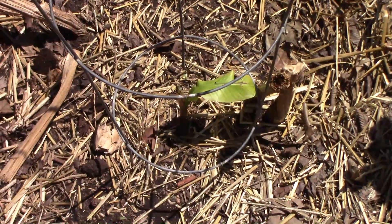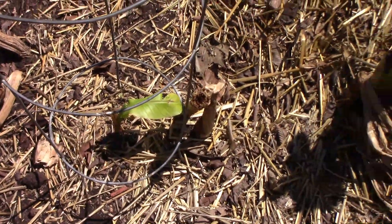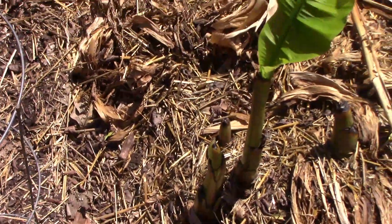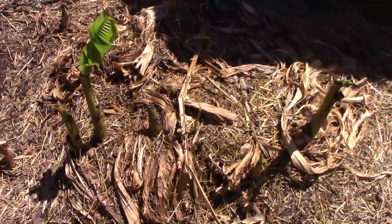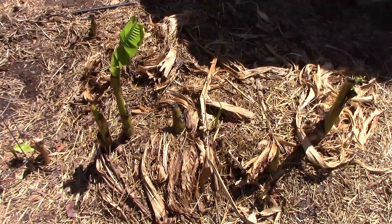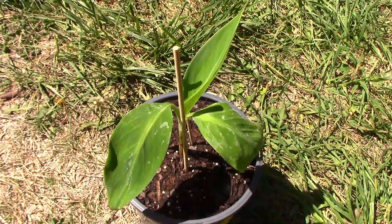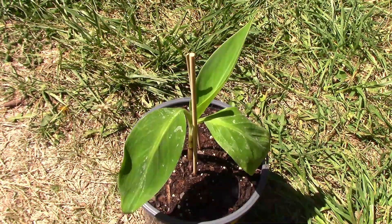The bananas have really perked up since we've gotten past our cold weather. That Musa velutina has two leaves on it now, and the Musa basjoo is showing more growth every day. So far I've seen no signs that the dwarf Orinoco survived our harsh winter, so I bought a replacement, and I hope to plant it this week.